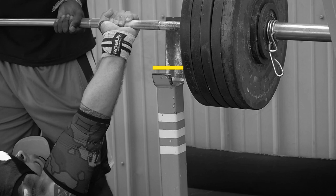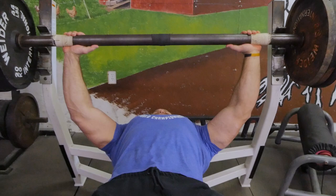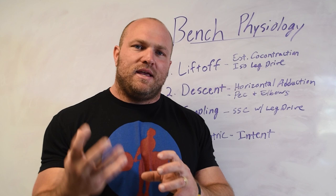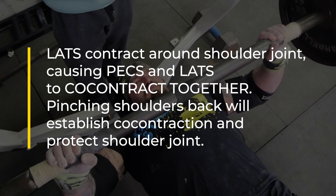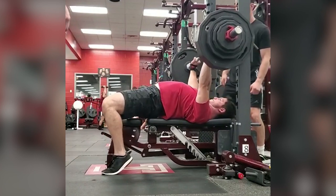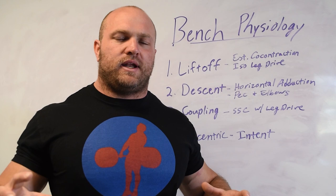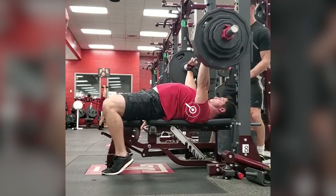From a physiological perspective, we've got to think right away about what we're going to do on liftoff. Taking the bar out of the rack, we've got to establish the proper grip — anywhere from 18 to 24 inches, varying dependent upon arm length. When we get set, we want to set our back and establish a co-contraction. That means our lat is going to contract around the shoulder joint, and our pecs and lats will co-contract together, pinching those shoulder blades back to protect and stabilize the shoulder joint.